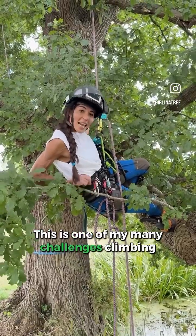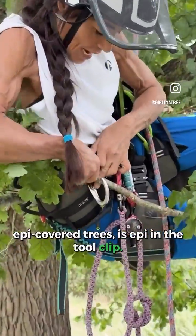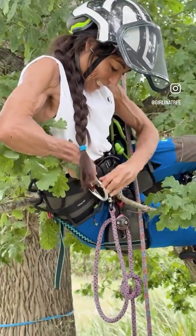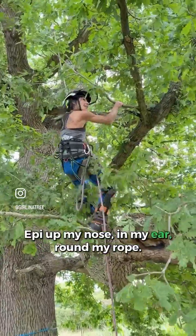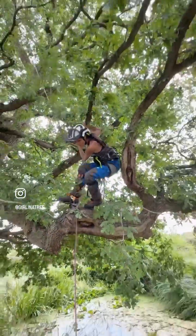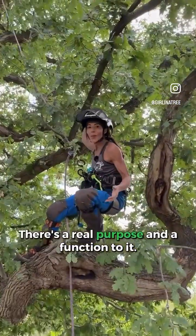This is one of my many challenges — climbing an epi-covered tree. Epi in the tool clip, up my nose, in my ear, around my rope. But here's the thing: epicormic growth has a real purpose and a function.